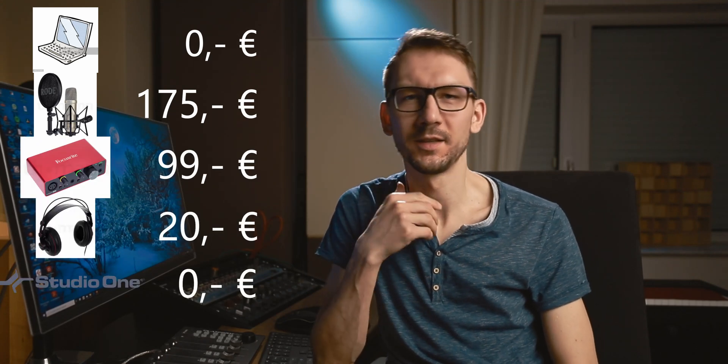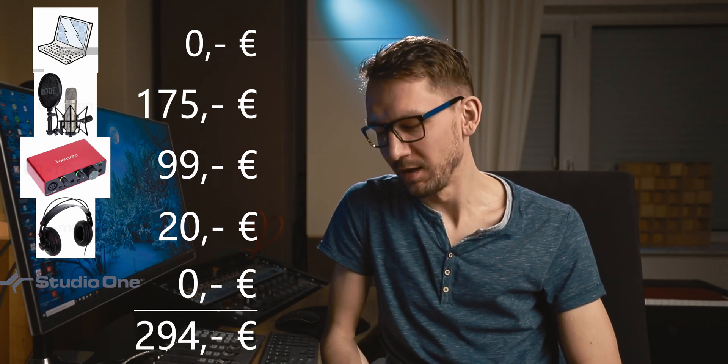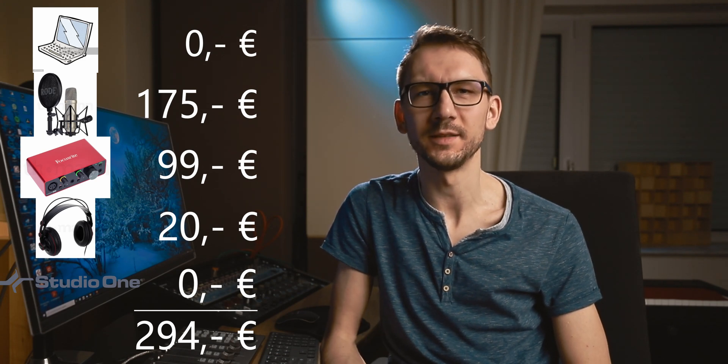If you sum up the prices for the five items listed — assuming you already have the computer and excluding the loudspeakers — you end up with a total of 294 euros, which is quite an amazing price when you consider what you get and compare it with what you would have paid 20 or 30 years ago. At that time you didn't have this technology and may have needed to rent a studio to access this kind of recording equipment. Today, with one microphone and your computer, you can essentially record a whole album.